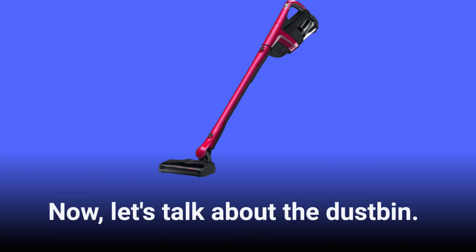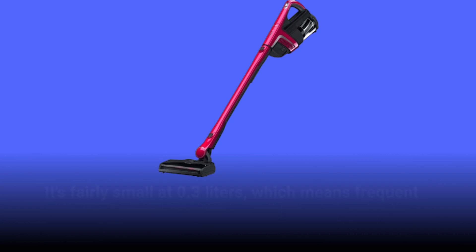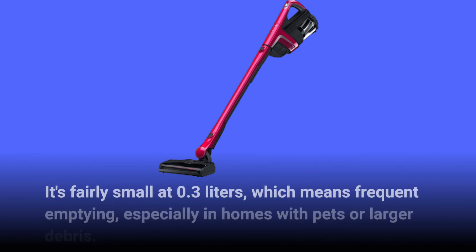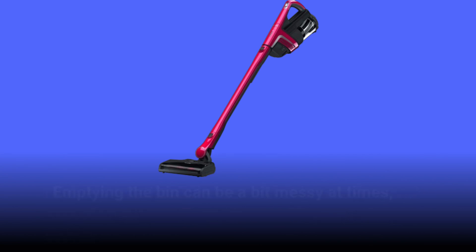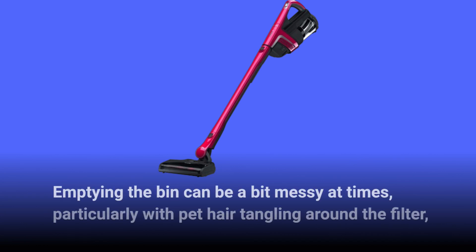Now let's talk about the dust bin. It's fairly small at 0.3 liters, which means frequent emptying, especially in homes with pets or larger debris. Emptying the bin can be a bit messy at times, particularly with pet hair tangling around the filter.